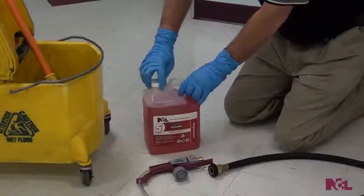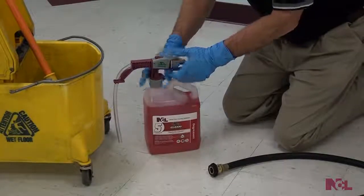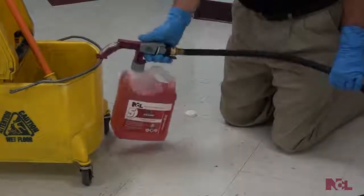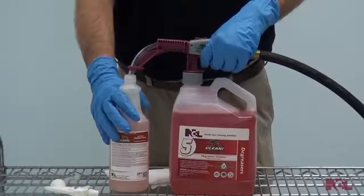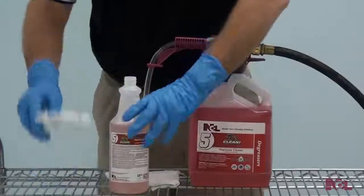Simply remove the cap from the bottle of your NCL World Class Cleaning Solution. Screw on your Ready, Set, Clean unit onto the bottle. Attach the hose to the nearest water source. And that's it — you're ready to go. Just press the lever and start perfect dilution into your mop bucket. Or, for those spray and wipe jobs, dilute your cleaning chemical into a spray bottle direct from your Ready, Set, Clean unit.